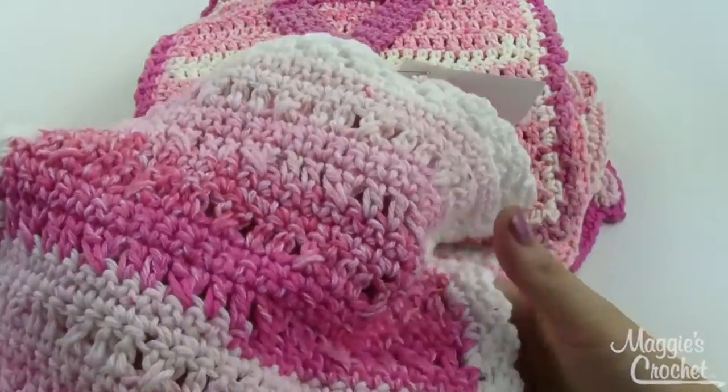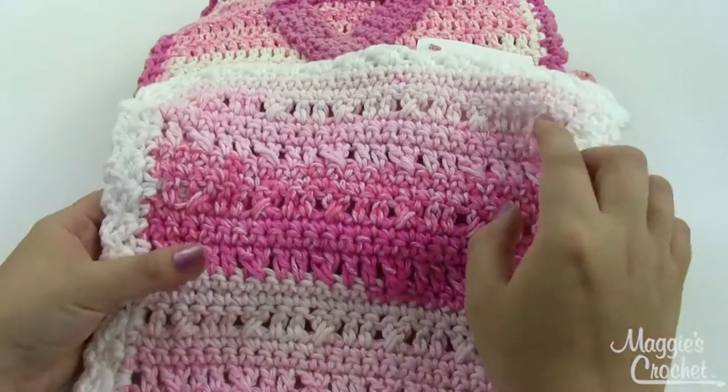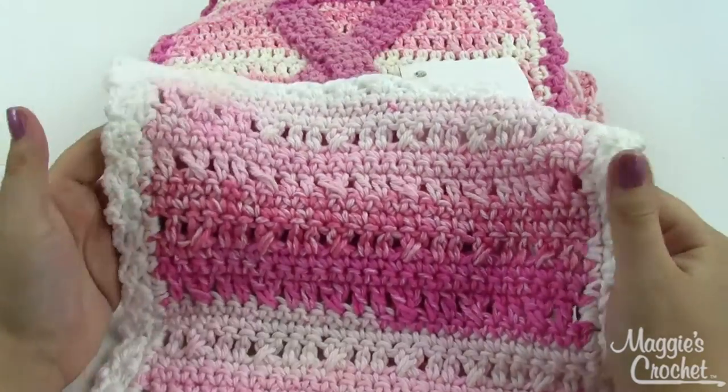This one is called Pink Stripes. It uses a self-striping pink yarn so you go from a really light pink to a darker pink without having to change your yarn — the yarn changes colors itself.